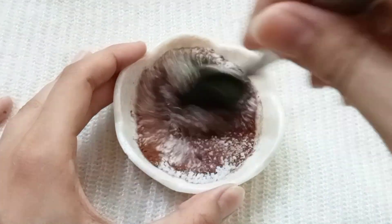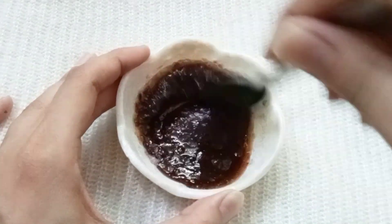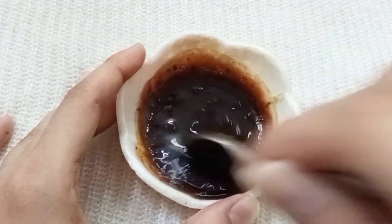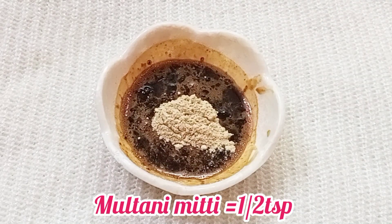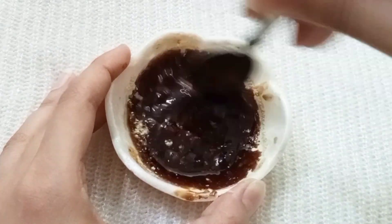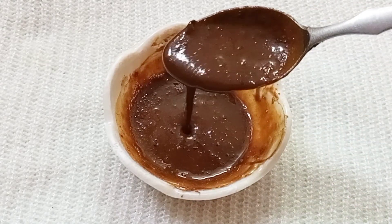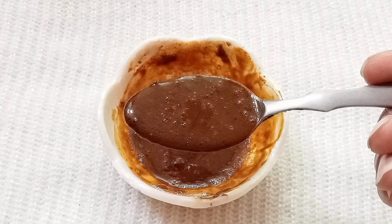Now mix it properly. Mix it until it reaches a slightly liquid form. You can add a little salt powder as well. Mix everything well. Our DIY remedy is ready. The consistency should be not too liquid and not too thick — just right so you can apply it easily.